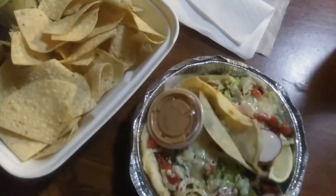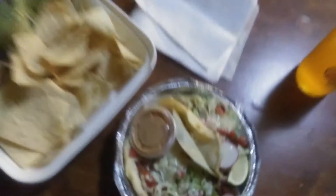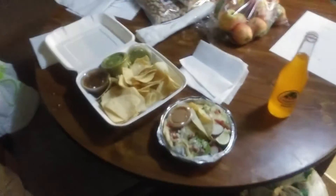There we go, that's better. I wonder where the catfish part is. Well, I'll let you know about halfway through.